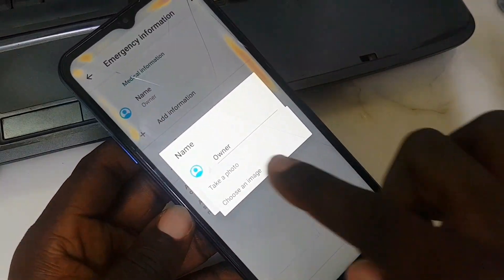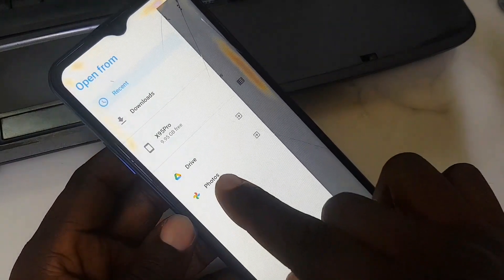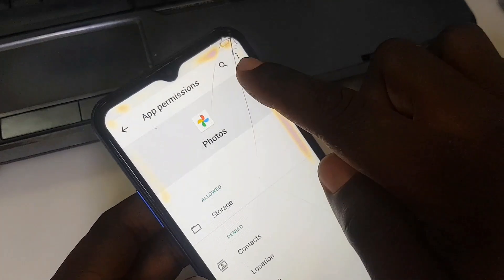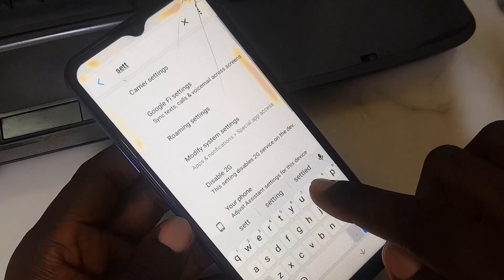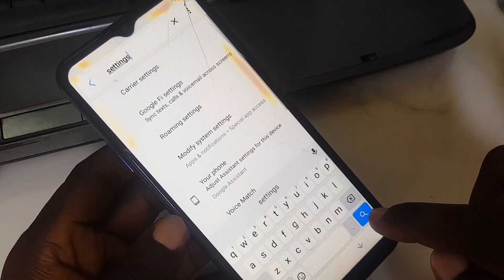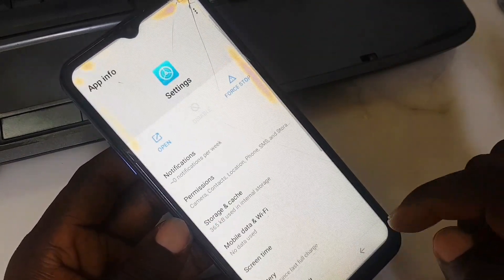Same procedure again: tap the owner image, choose an image, tap the three lines, and hold 'Photos'. App information shows up. Go to 'Permissions', then search and type 'Settings'. This time it won't take as long as before — easy. Settings open.